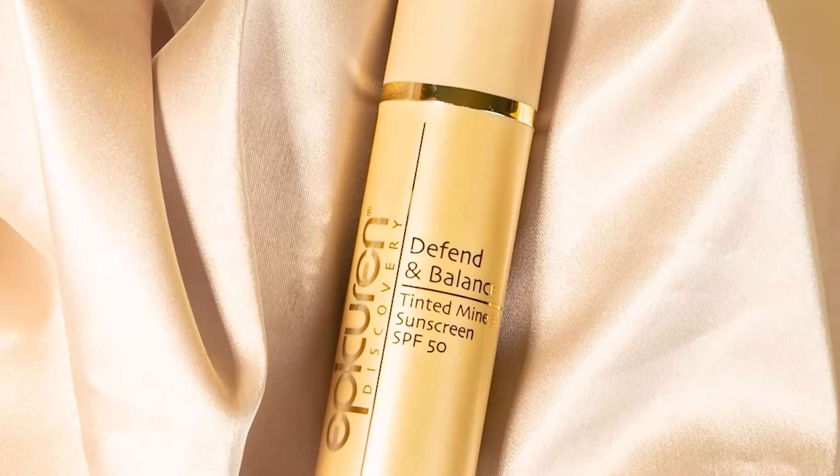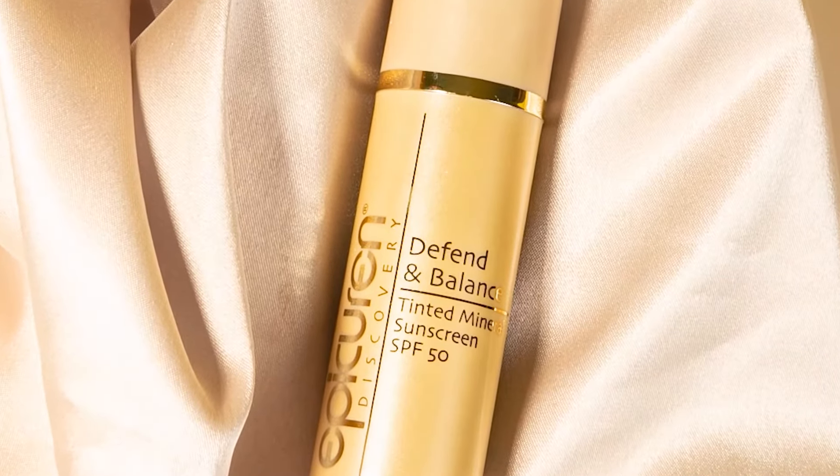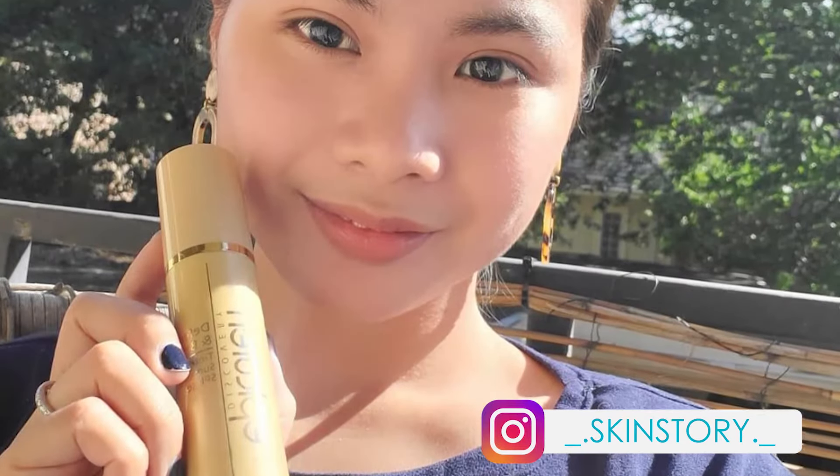The subtle tint auto-adjusts to match your skin, evening out your skin tone and blurring imperfections. It contains zinc oxide and titanium dioxide and hydrating antioxidant ingredients like vitamin C, vitamin E, green tea extract, and kukui nut oil.